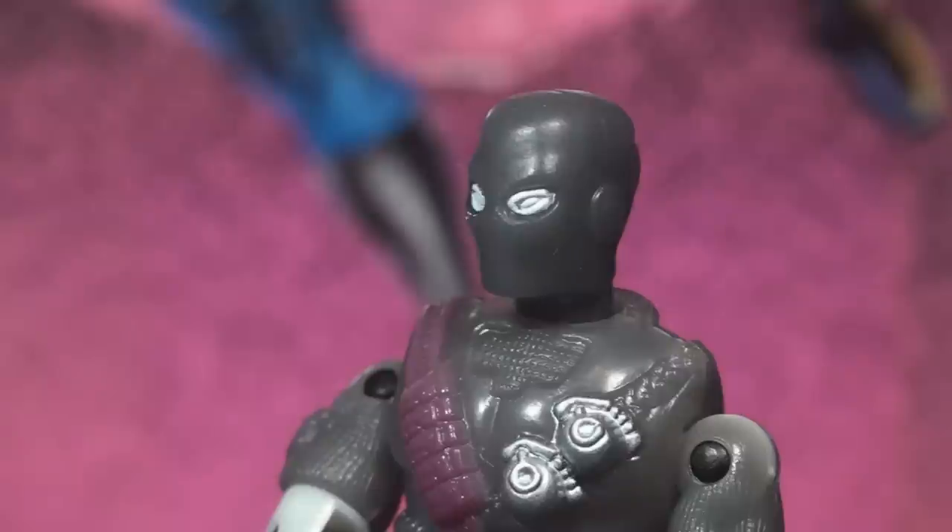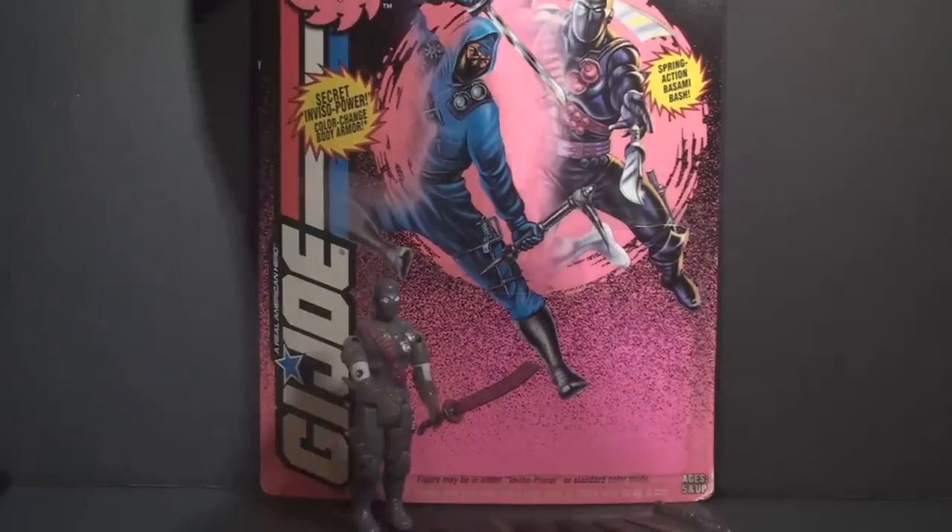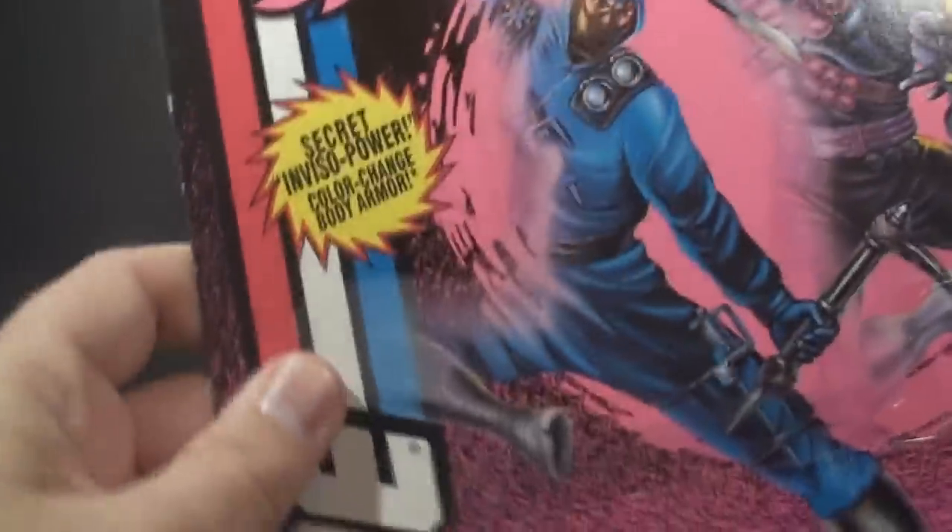There's one fact not mentioned anywhere on the file card: Snake Eyes does not speak. According to the comic book series, Snake Eyes' vocal cords were damaged in a helicopter crash. His face was also disfigured, and he always wears a mask. I have the full card back for Shadow Ninjas Snake Eyes, so let's take a look at it and see how the figure was marketed.